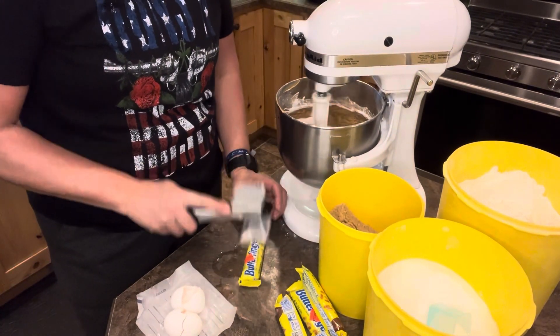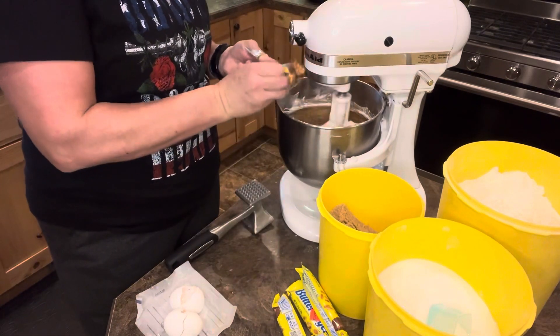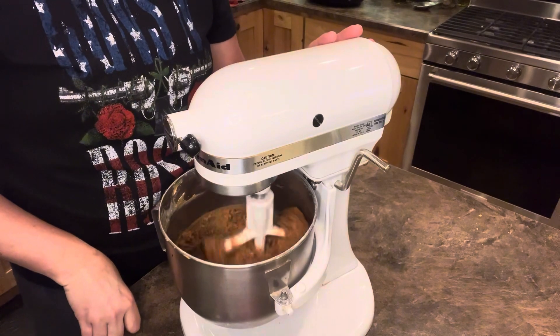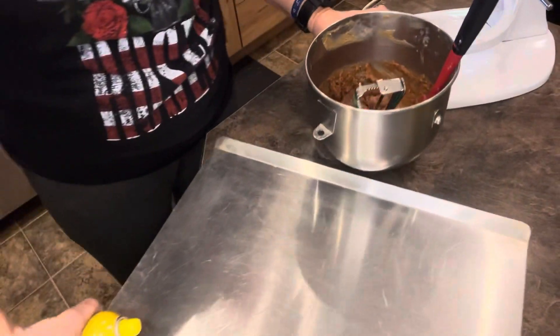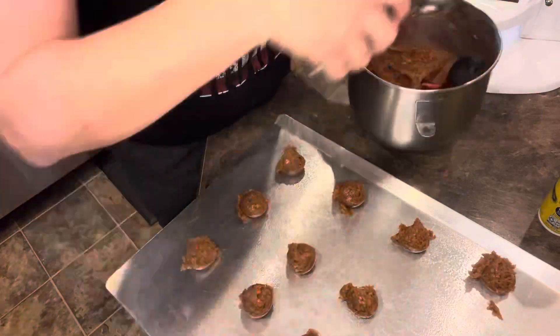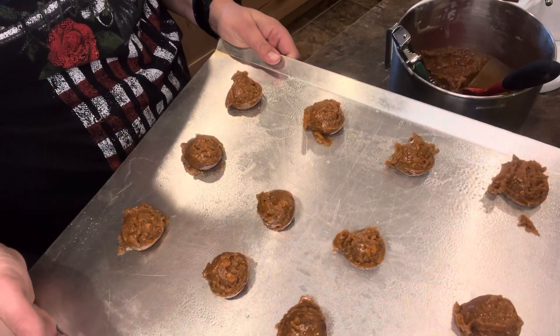Pound them out, open them up, and just pour them right in. Getting it all mixed up nice and good. Clean the beater. Cookie scoop — grab your pan, go ahead and spray it. Put those in the oven at 350 degrees for 10 to 12 minutes.